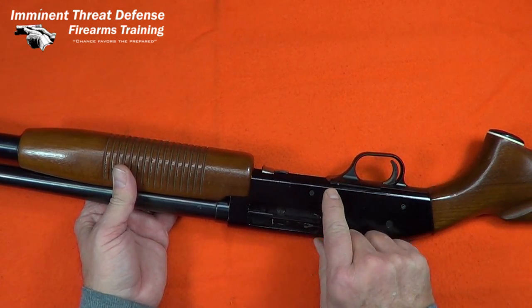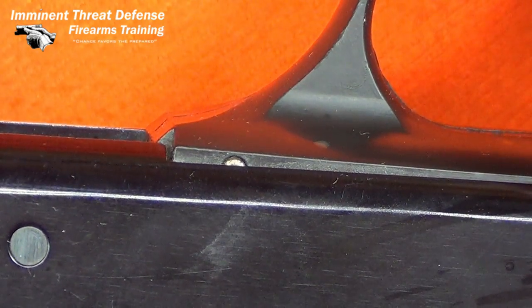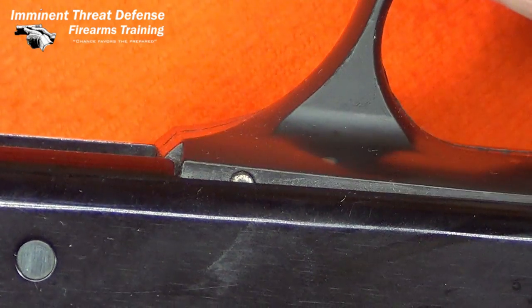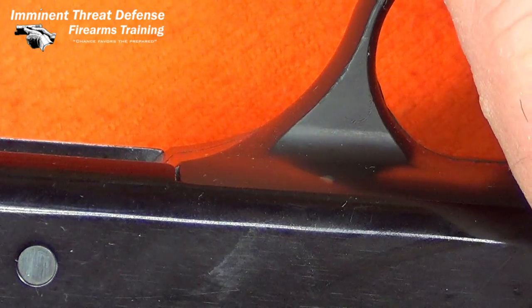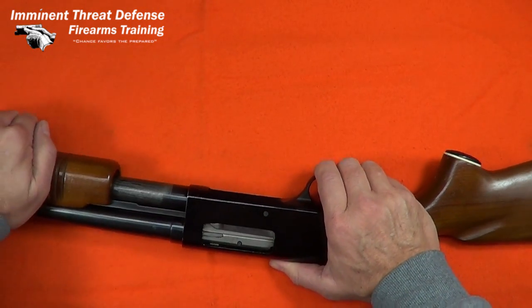This gun is identical to the Mossberg 500. It was made for Montgomery Wards. I noticed the trigger housing is standing a little proud here and clearly something's gotten loose inside. So let's pull the trigger housing out and have a closer look at it.